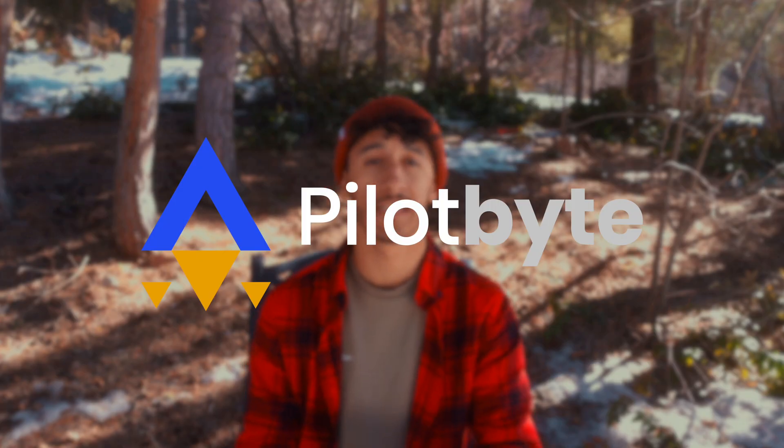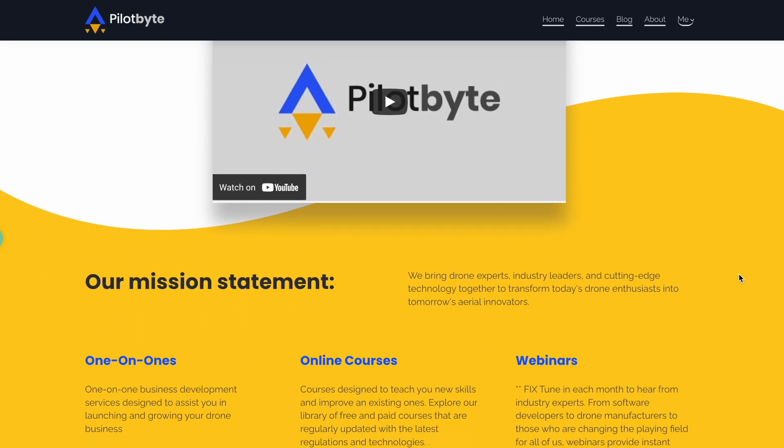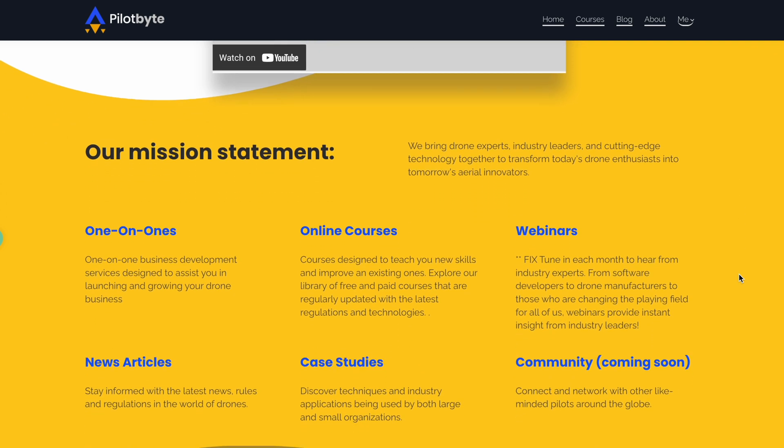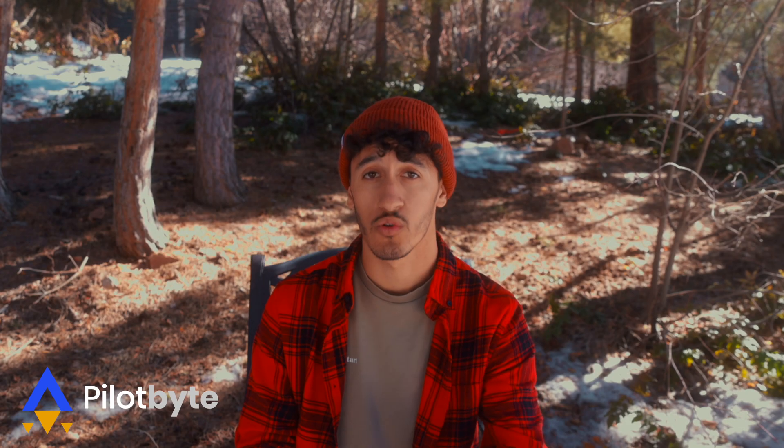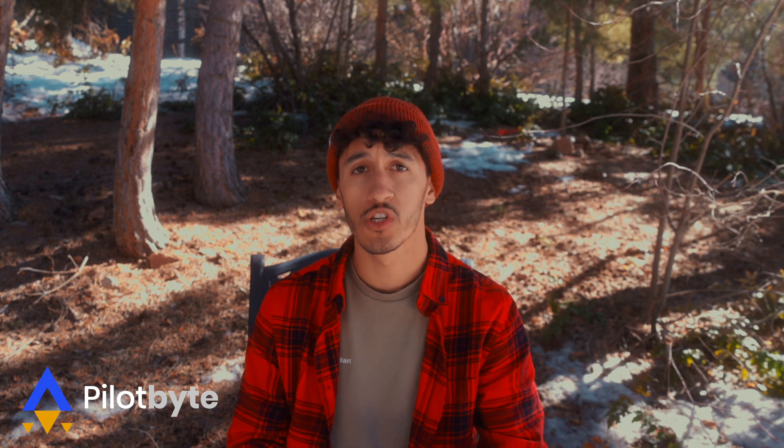Hey guys, Dylan here. I've been in the drone industry for the last nine years, considering myself kind of an enthusiast. I want to make this video today as a first reaction to the new M30 drone just announced by DJI. Before we start, I want to give a shout out to a brand new platform I just released called Pilotbyte — the home for drone enthusiasts, drone professionals, and people getting into the drone industry. We have news articles, blog posts, case studies, and courses in the drone world. Check it out at pilotbyte.com.